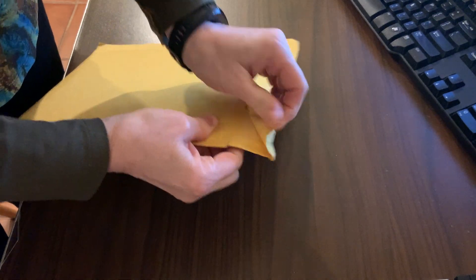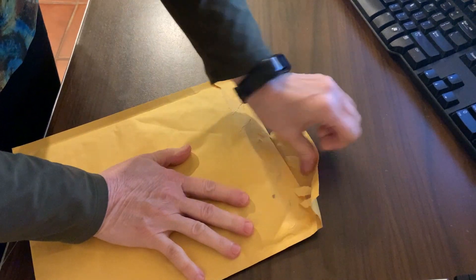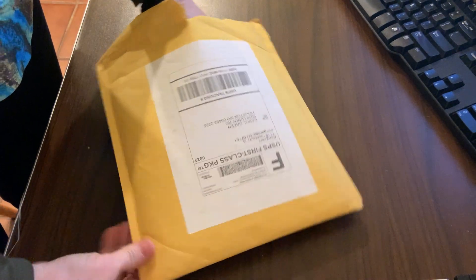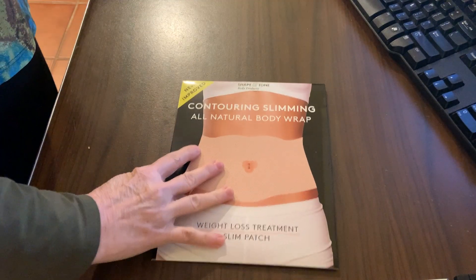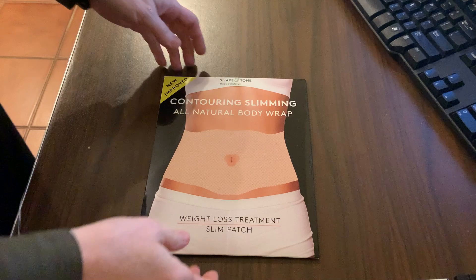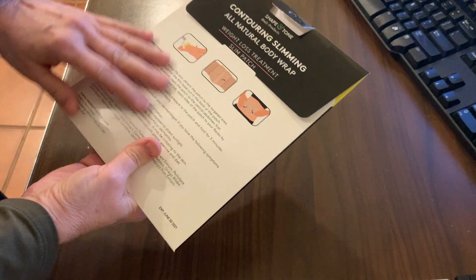You're gonna see it just as I'm seeing it — picked it up at Walmart today. There it is, look at that. This is hope in a package. It's supposed to contour, weight loss, slim patch. It has all kinds of stuff on here.